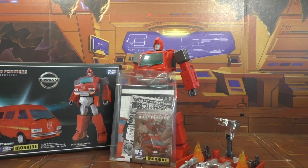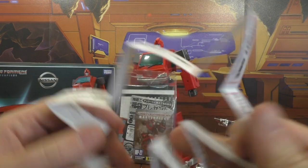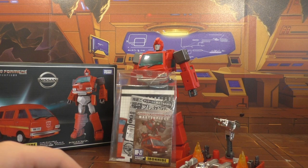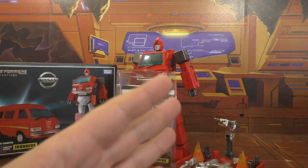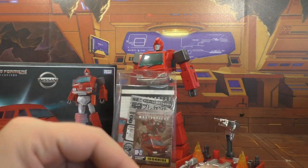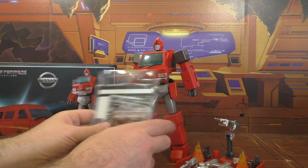Alright, I'm back and today we're going to take a look at the Masterpiece Ironhide MP27. This is the current giveaway, so I've got the tickets right here all ready to go. Whoever wins will know at the end of this one. I'll be able to ship this guy probably either Thursday or Friday morning, since I'm going to use him in the big comparison video I'm filming tomorrow, and it'll be up on Friday.